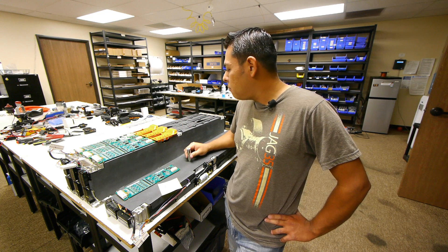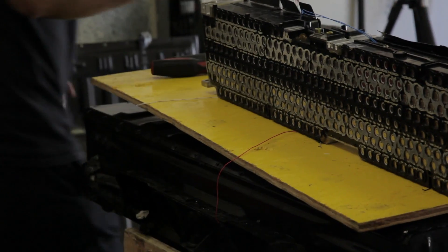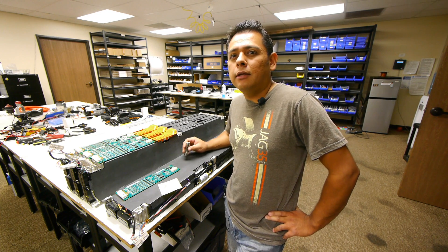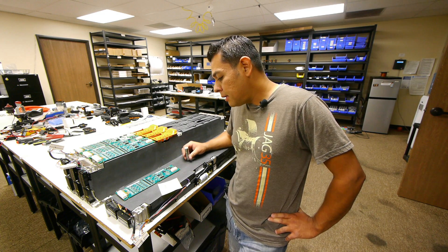Here I have four modules. The battery packs on each vehicle these came off of were six modules, so that means it was a total of about 18 kilowatts of battery pack and about 330 volts.